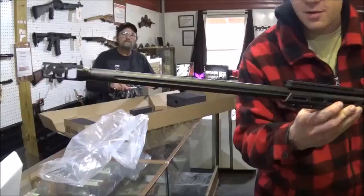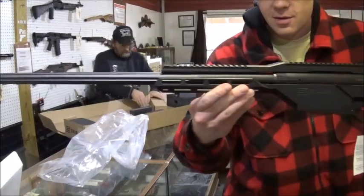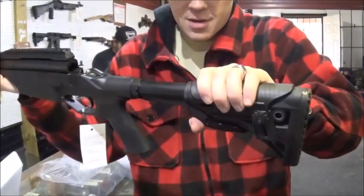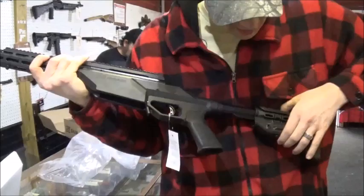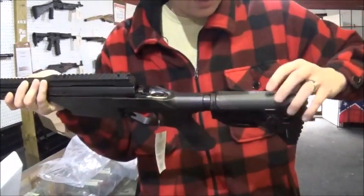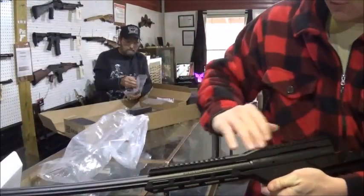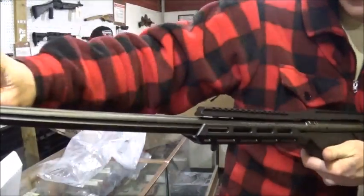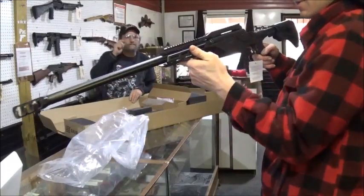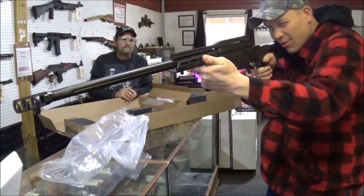First of all, look at that muzzle brake on the end there. Anybody ever heard of a Savage 110 BA Stealth? This has an adjustable stock — six positions — and an adjustable cheek riser. Has a full rail. Has a fluted barrel. This one's got the 24-inch barrel. And if you hadn't guessed it yet, this one is chambered in 338 Lapua Magnum.